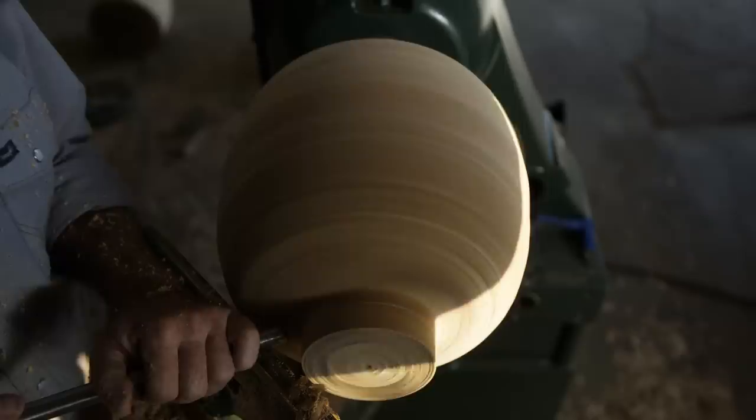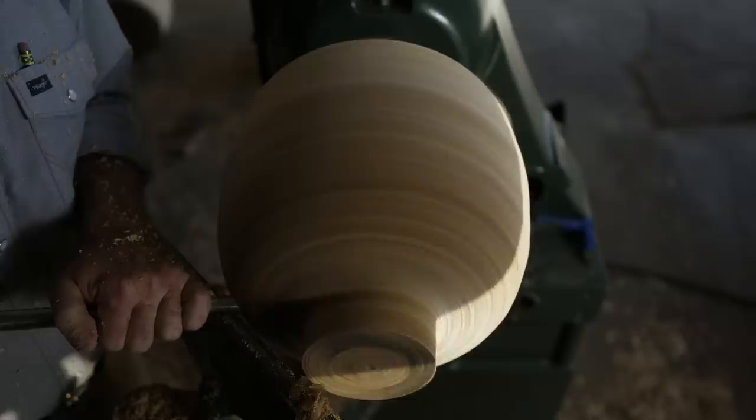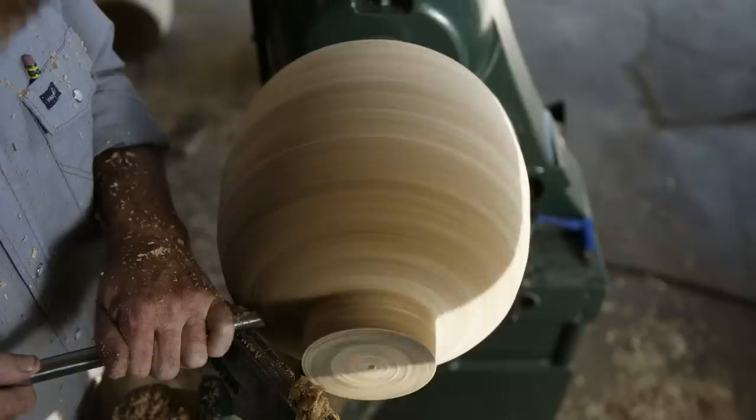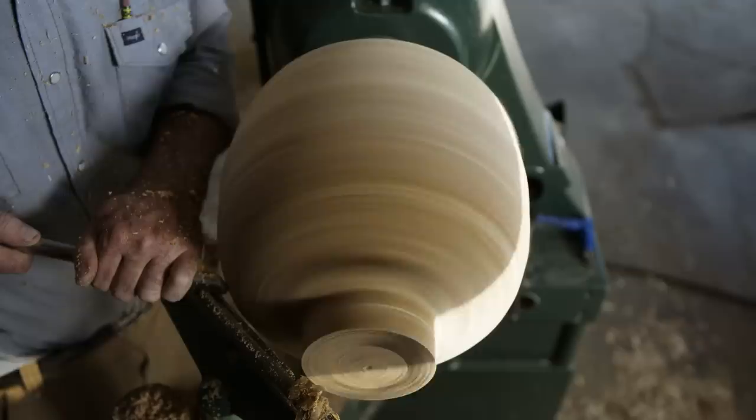That's definitely a give and take between what the wood will allow versus what kind of shape I'm trying to impose. You hit a knot that you weren't expecting or a nail in the tree and something else jumps into the mix. The reality is the best work is a collaboration. It's not my imposition.